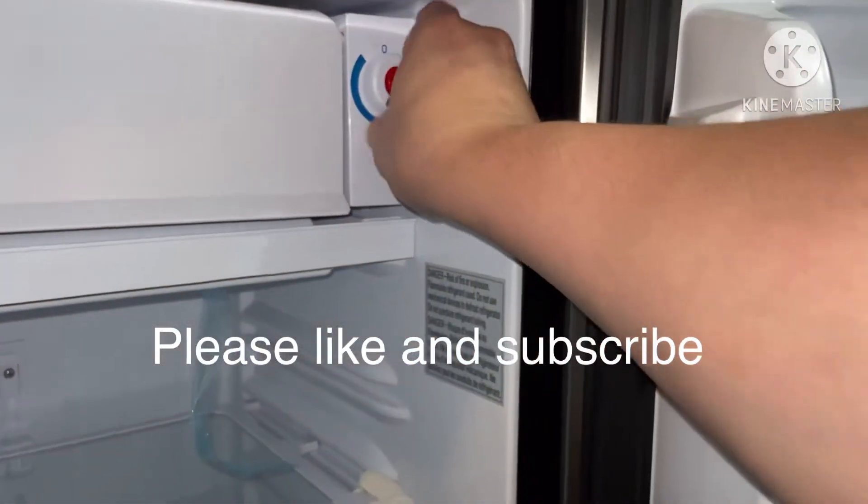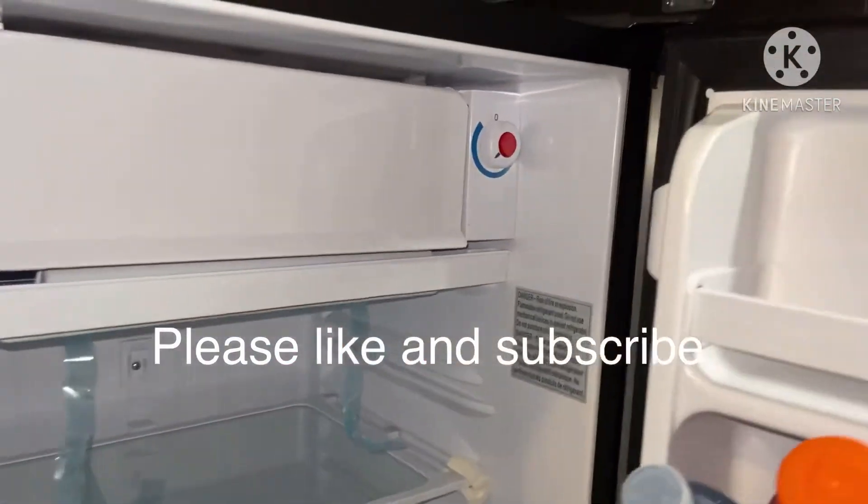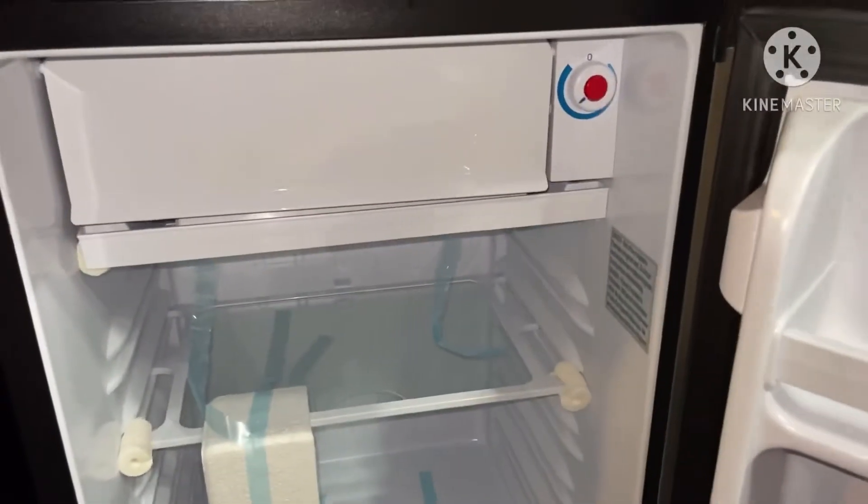This is the temperature control and the power button. I hope I was able to give you some tips on how to buy.